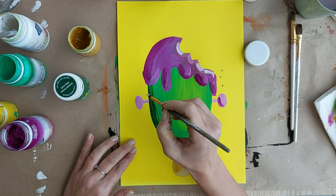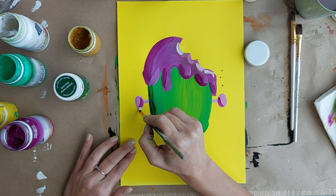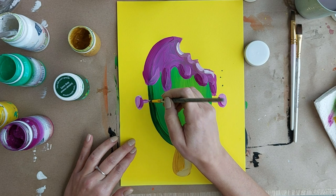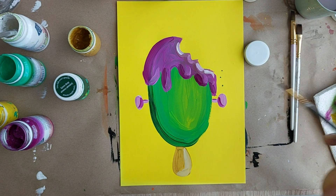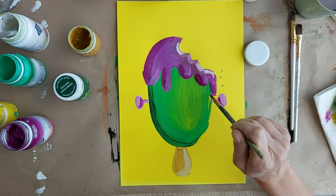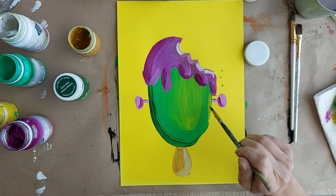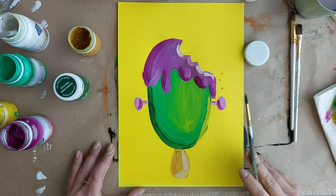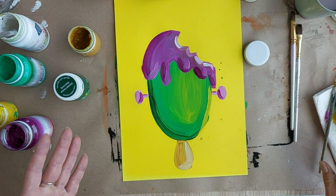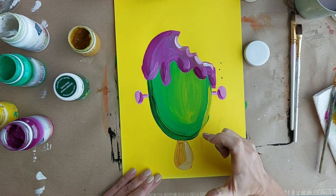С одной стороны. И давайте сделаем вот здесь тоже с другой стороны. И здесь по палочке сверху еще. Желтый теперь я возьму — и желтым я хочу сделать здесь такой вот рефлексик чуть-чуть. Желтый — хоп. Вот так вот аккуратненько делаем рефлексик. Конечно, обязательно это должно случиться.